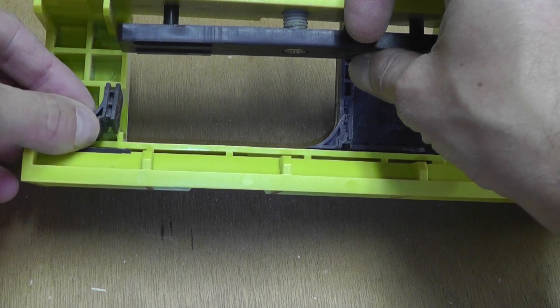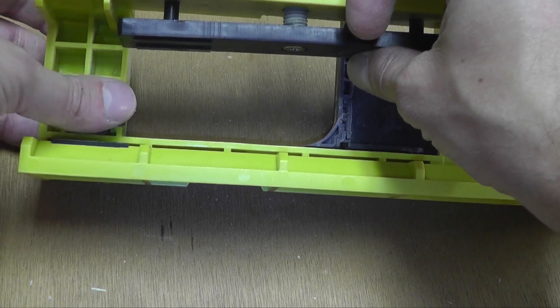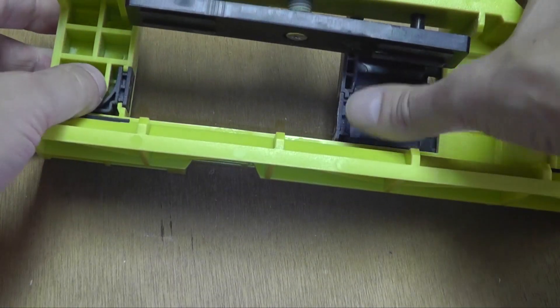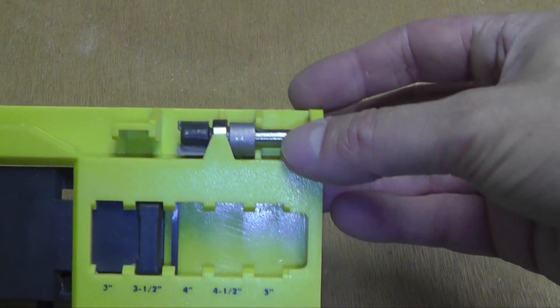I turn it around and put it back in just like this, and now you see here you have the angle. I'm going to do the same thing on the other side.